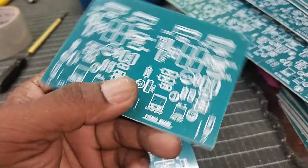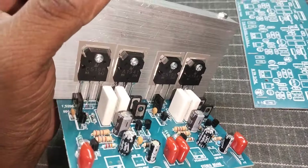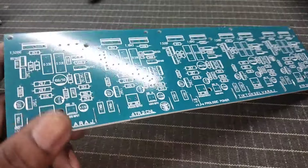Let us install this. This is 100 watts. This is 100 watts. This will be 70 watts. This is a PCB but it's a volume.